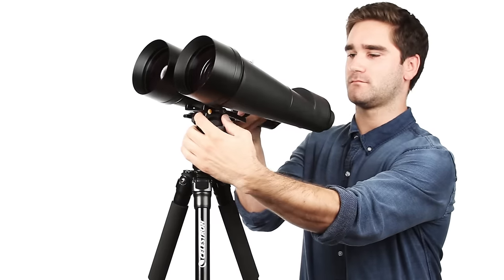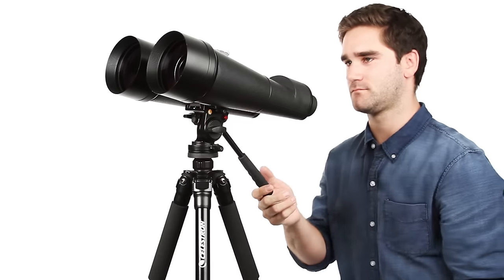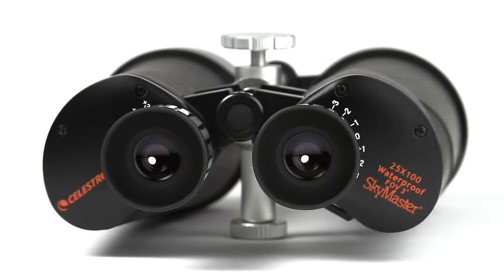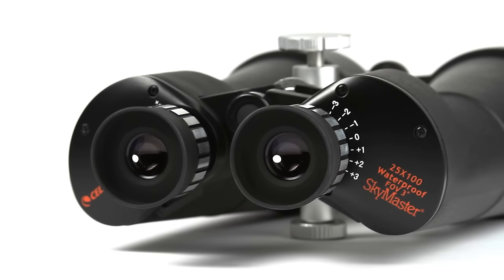Mount any SkyMaster on a tripod for comfortable extended viewing sessions and stable images. SkyMaster binoculars feature high-quality BAK4 prisms and multi-coated optics for improved contrast and resolution.